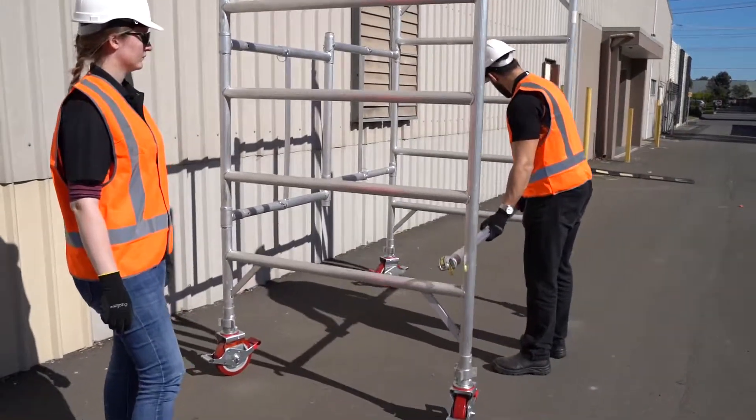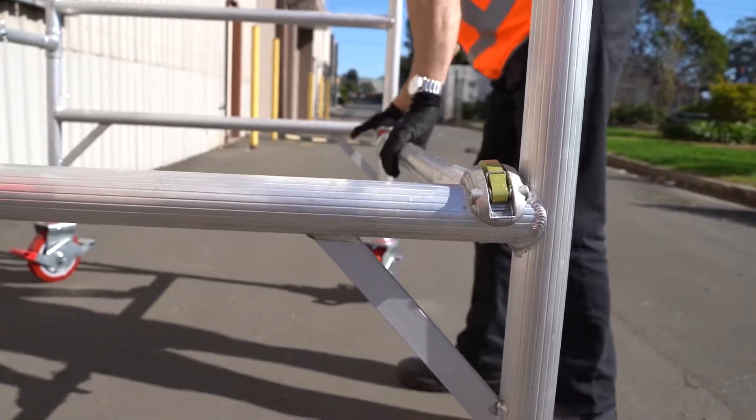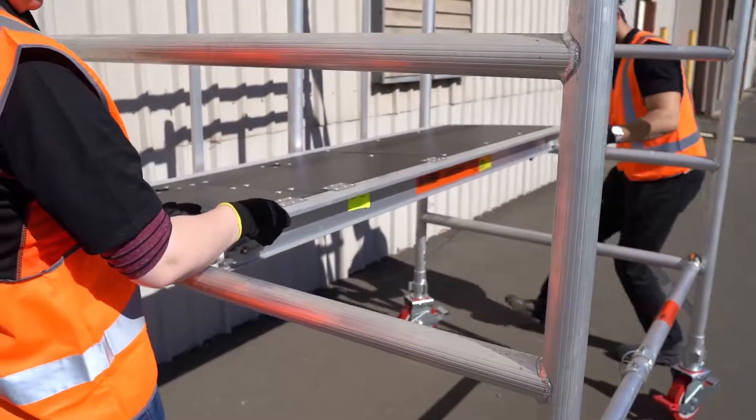Place the horizontal brace by clipping and securing it onto the first rung. Push the platform through the second rung of the scaffold frame and lock it into place.